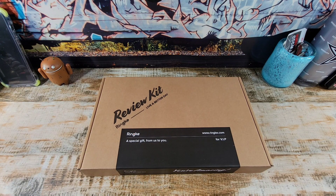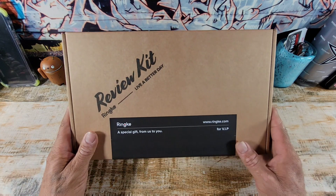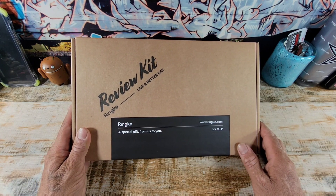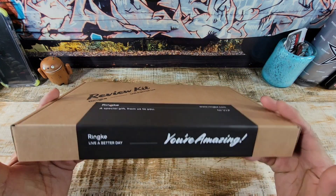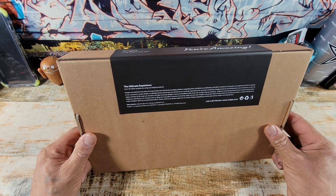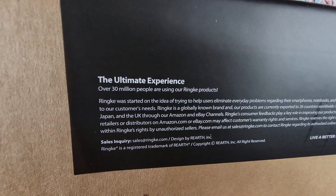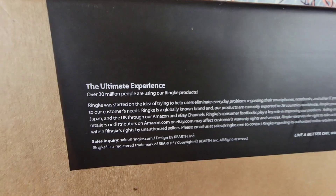When I get the 7 Pro I'm going to start reviewing what's inside of here. Got the website, www.rinky.com. Special gift from us to you for VIP. You are amazing. The ultimate experience. Over 30 million people are using our Rinky products.